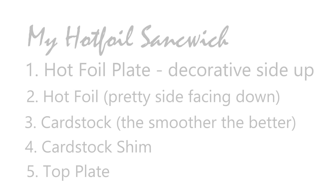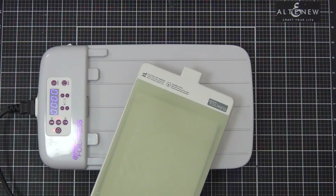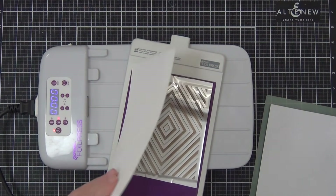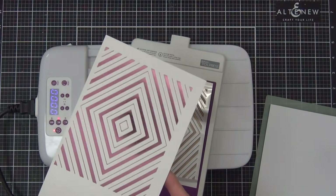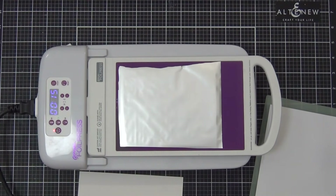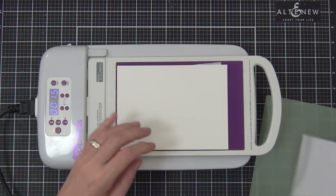The final sandwich I used was: the hot foil plate, the foil pretty side down, my cardstock, the cardstock shim, and then the top plate. This plate is gorgeous — it's a Pink Fresh Studio one with a diamond pattern. I used the pink Go Press foil and the impression was just gorgeous. If you don't have smooth cardstock and it's not working with your Nina, I'd suggest using a piece of Yupo because you will always get excellent results on Yupo — the shinier the cardstock, the better the result.